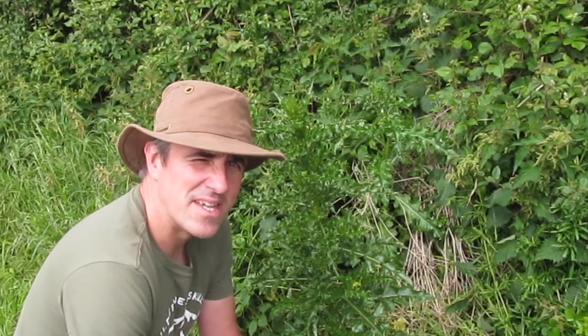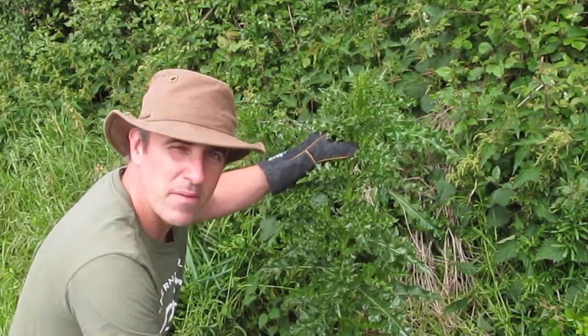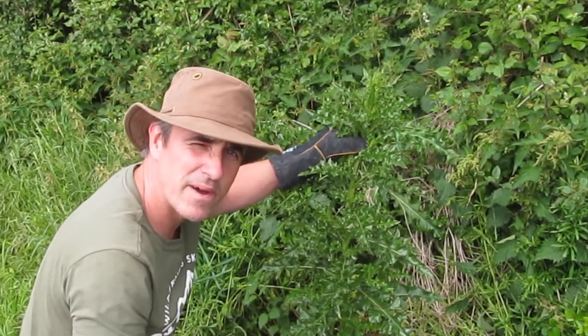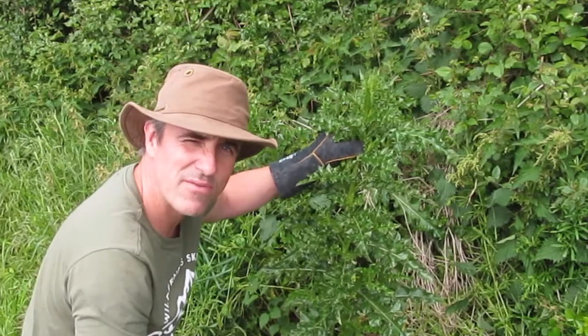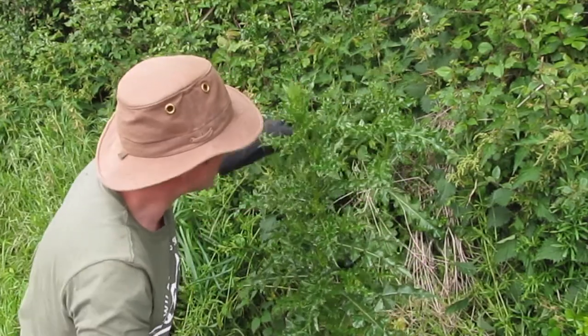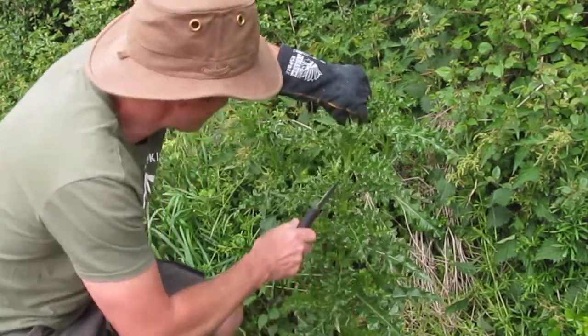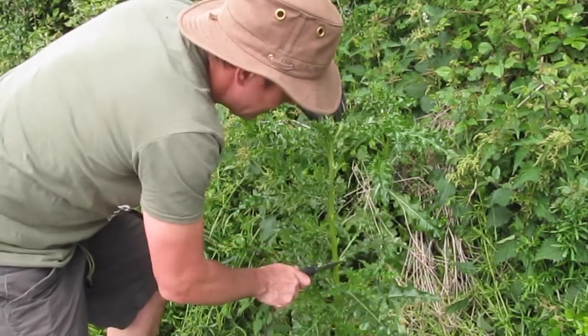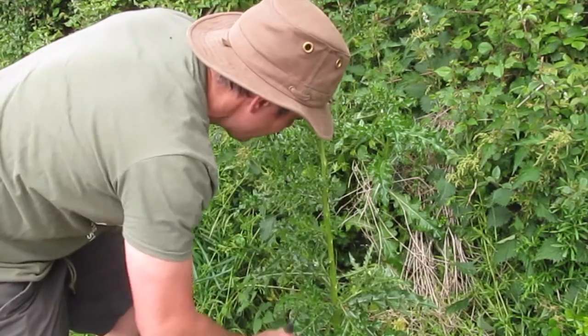The easiest way to process it is to actually leave it standing. Don't try and cut it off at the base, because you can remove a lot of the plant, a lot of the spines and things while it's standing, and it means that you haven't got to handle it quite so much. So starting at the top, I'm just going to take my knife and simply cut down and remove the leaves first of all.